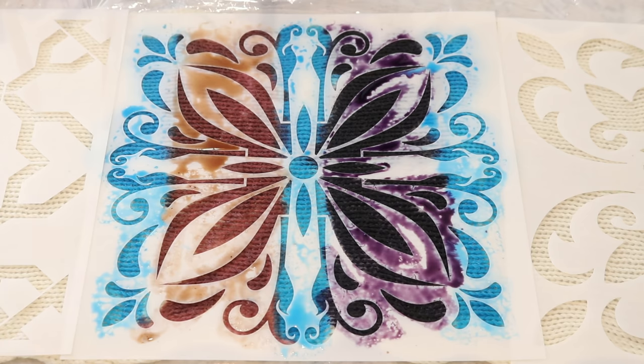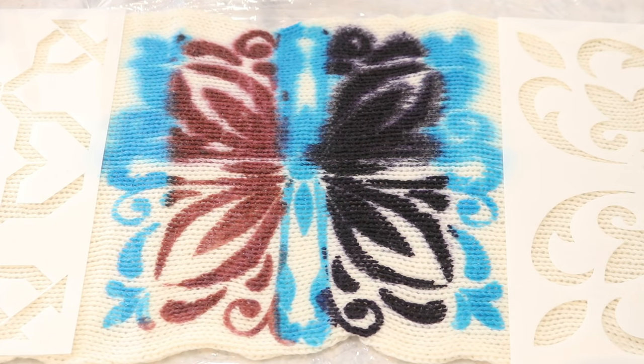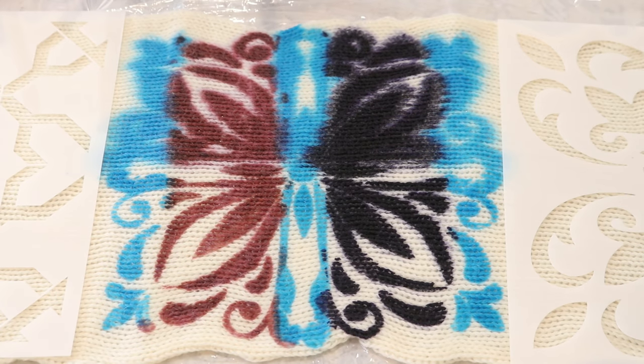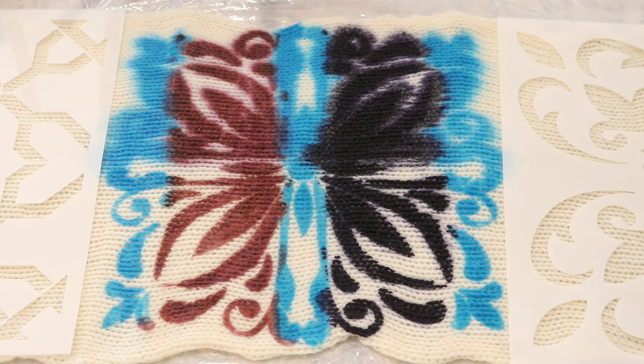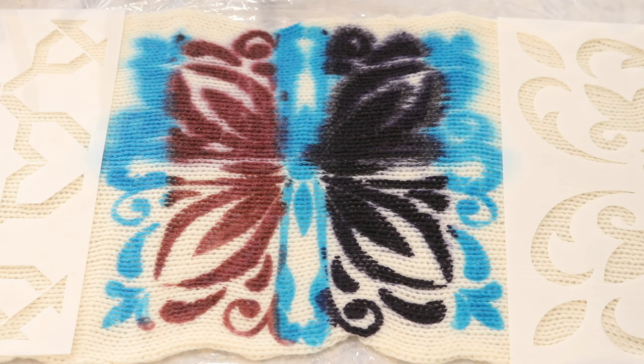All right, here we have the first stencil. On this half I used only dyes with guar gum mixed in, and on this half I did not. Let's lift up our stencil so you can see the difference. I immediately sprayed off the stencil so things wouldn't bleed. Can you see that the difference is rather striking? Look at the definition of the detail on the side where we used the guar gum, and how much things have spread out already on the side without. You can still see some of the stenciled elements on the non-guar side, and with a stencil that has larger details overall we might be able to see more of that. It's not that everything is lost — it still can look really pretty — but a little bit of guar gum helps a lot.